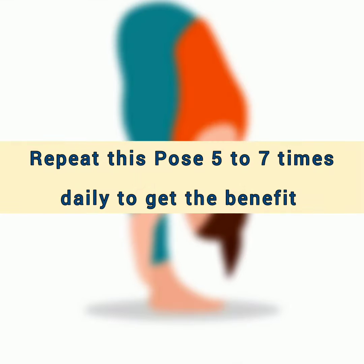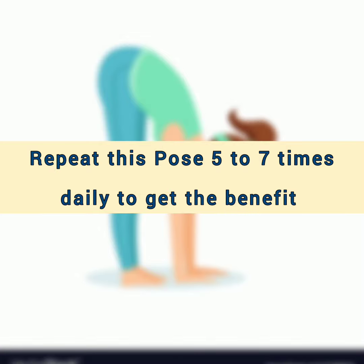Repeat this pose five to seven times daily to get the benefit.